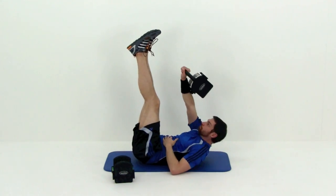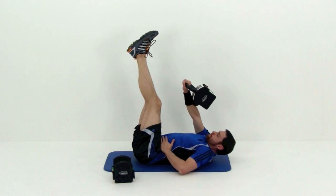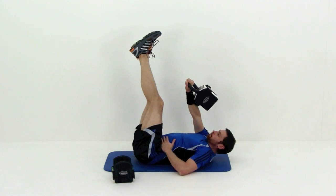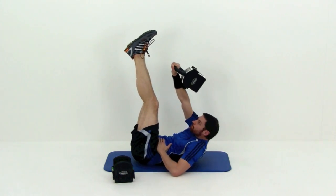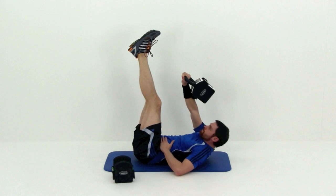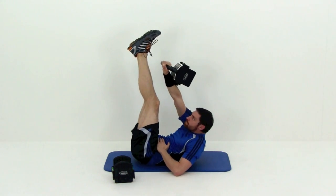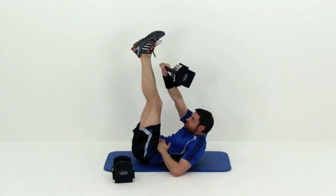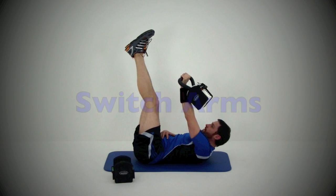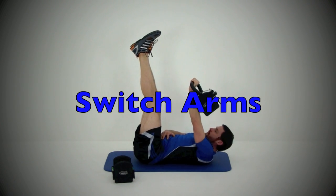Place that kettlebell on the back of that forearm, crunching up sideways, trying to get that right hand up towards the outside of that left foot as best you can. Really focus on trying to get that right shoulder up off the ground as much as possible. Two more repetitions — one left. And let it relax. We're going to do the same thing on the other side — take a short little break.